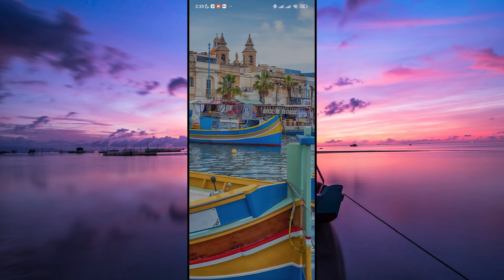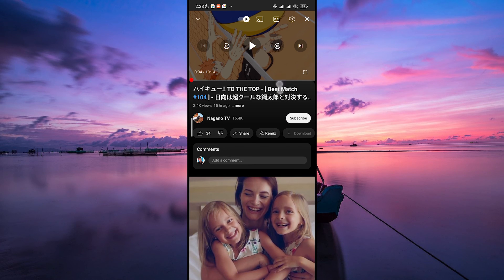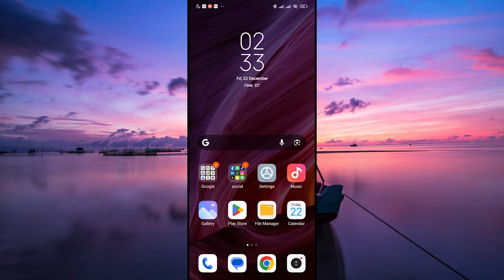While YouTube doesn't have a direct feature to lock the screen during video playback on mobile devices, you can explore alternative options like YouTube Premium's Background Play or third-party apps to achieve similar functionalities. Thank you for watching. If this video was helpful, please leave a like and subscribe to my channel for more videos like this, and click on that notification bell to never miss an update.